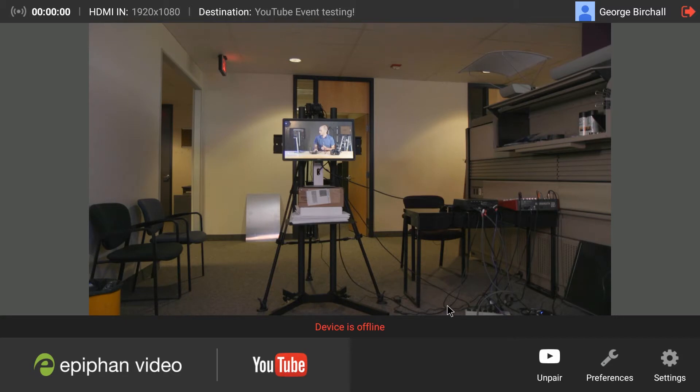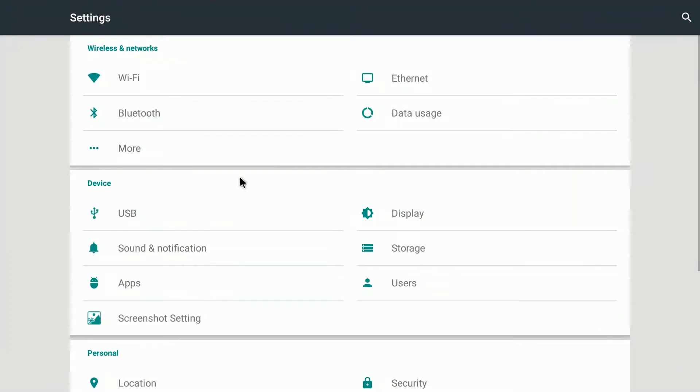You can see here it says my device is offline. What we're going to do is go into the settings, which is in the bottom right here, and right at the top left we see Wi-Fi. We'll click on that.